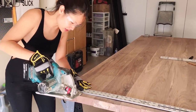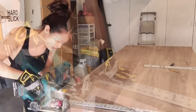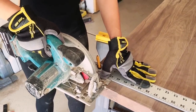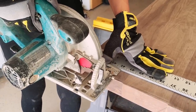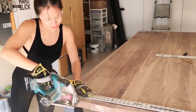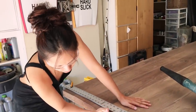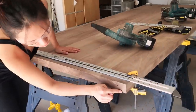Alright, let's get started. I'll lift this thing out of the way. The edges are squared off and now you just have to smooth it out, sand it and fill in the holes with the wood filler.